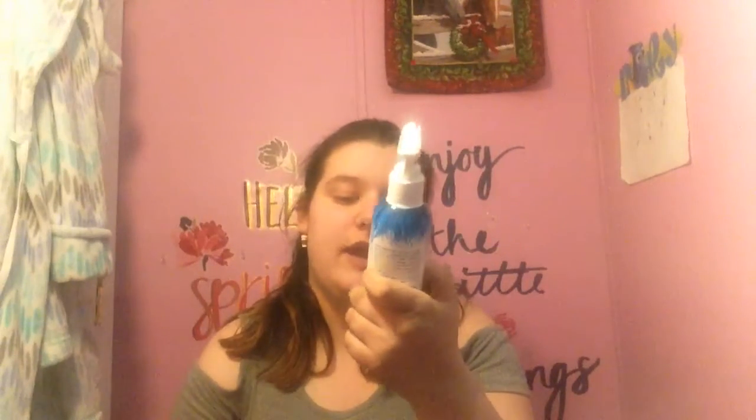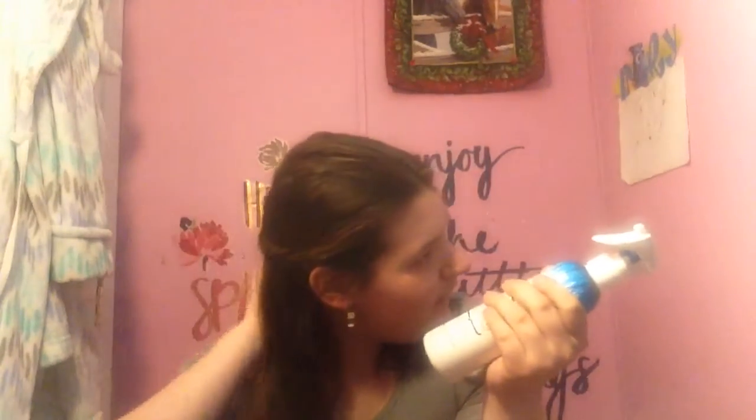Summer is coming and I'm excited to try a sea salt spray — I've never tried anything texturizing like a sea salt spray before. I've heard really good things about this and I really want to do beach waves in my hair for summer, since summer is coming up real soon for me.